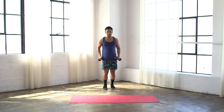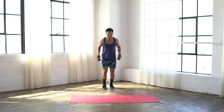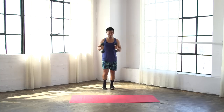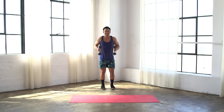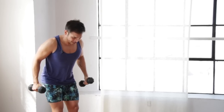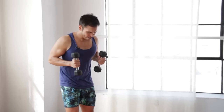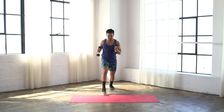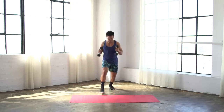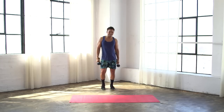This time our left leg's gonna be stepping forward. Boom, in, kick it back, in, kick back. One, two, three, four. One, two, three, four. One, two, three. You got ten, you got six, you got three, two, one. Shake it, get everything out.